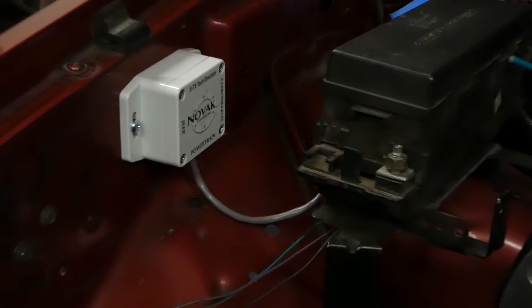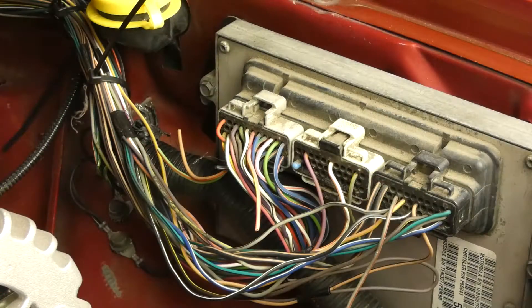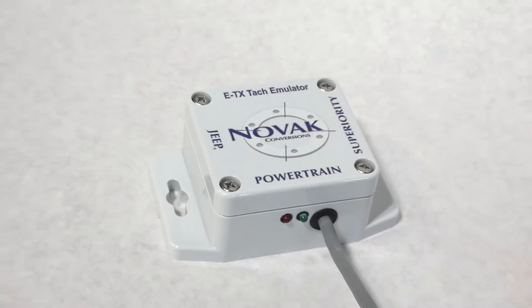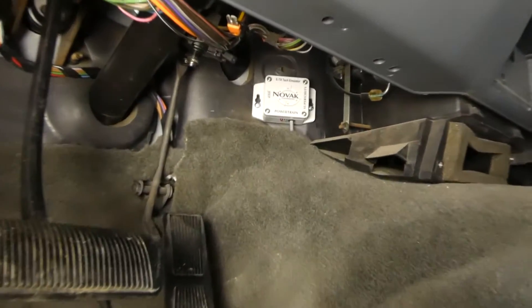First, determine the mounting location, taking into consideration that the emulator needs to connect to both the Jeep and GM PCM. The emulator is water-resistant and can be mounted in the engine bay or inside the cab for better protection from the elements.